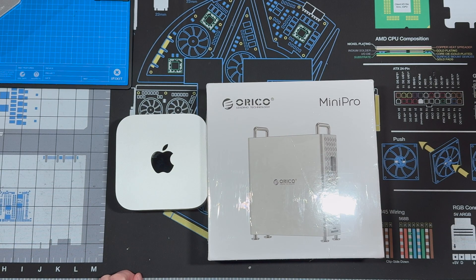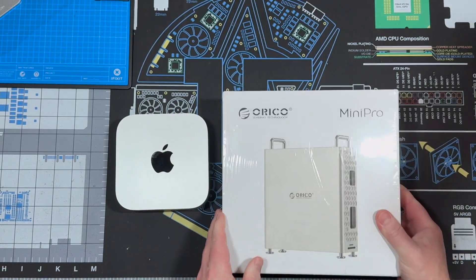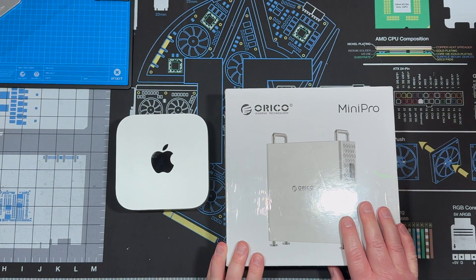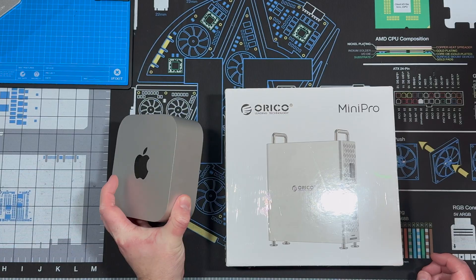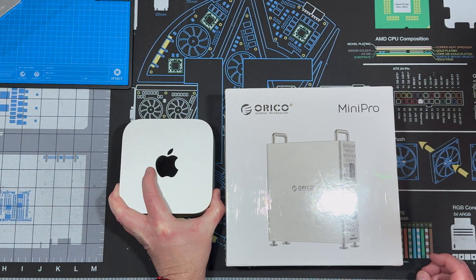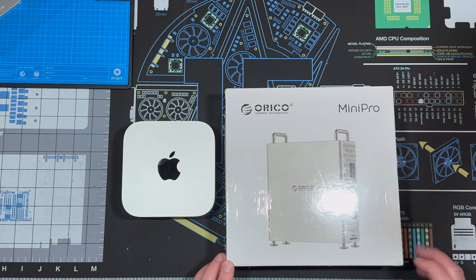Hello and welcome to another edition of FIX64. I'm Darren Hadley, and today we are looking at an awesome Oracle Mini Pro dock. This one is a 1TB version, and it will fit both the Mac Mini M4 and M4 Pro. The model number is MS10-1T. I'd like to thank Oracle for sending me this beautiful dock.